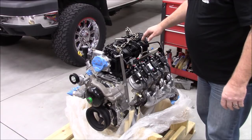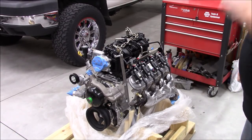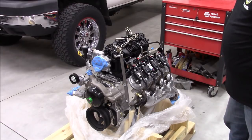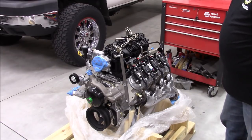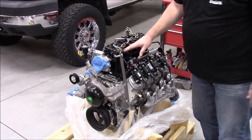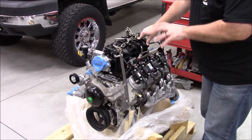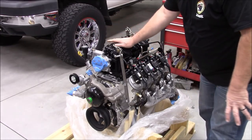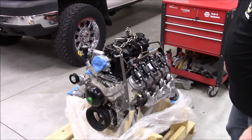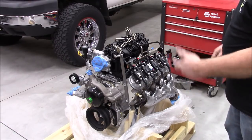The reason I went with the L94 versus the LS3 — that's the Corvette and Camaro engine at about 430 horsepower versus this at 403 — is that the LS3 is a little shorter. This has a taller intake manifold. I kind of like that for a couple of reasons. Number one, the taller intake manifold and longer runners give more low-end torque. This engine comes from the trucks and SUVs — the Denalis, Escalades, and so forth.